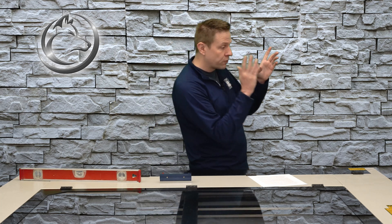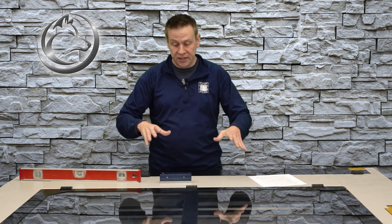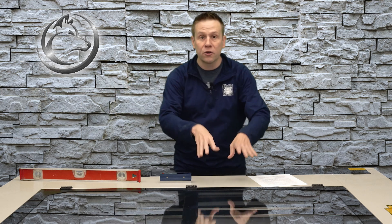I have the machine placed in this location based on where I have available power on that side and available exhaust on that side. Now if you're in a northern climate like I am, we have ground frost throughout the winter months. If you have that, I suggest placing the machine closer to an interior wall. If you need to be near an exterior wall, I suggest leaving about two feet of space at least between the wall and your machine, because the ground frost is going to heave that concrete slab sometimes upwards of an eighth of an inch.